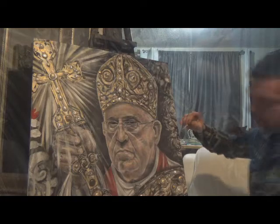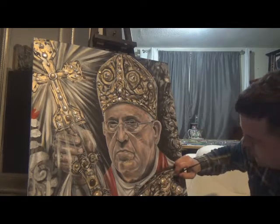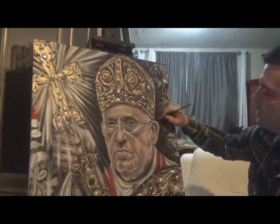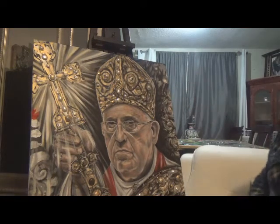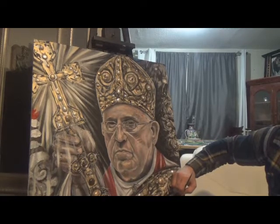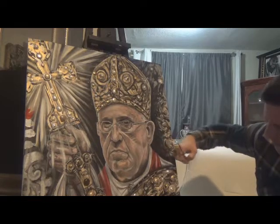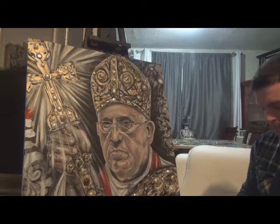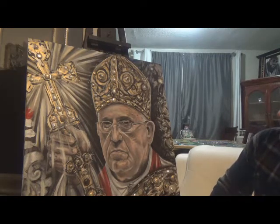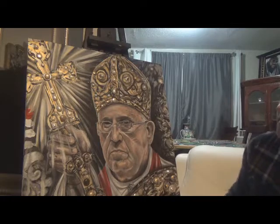So we're going to put in the final details here — just going to start on the hair a little bit, just clean up this a little. Now that we're pretty much done with the painting, we're going to start on the framing process. We've got about 45 hours into this painting so far. I'm going to let it dry overnight and then come back to it and make sure all the shades that I put in are still there.